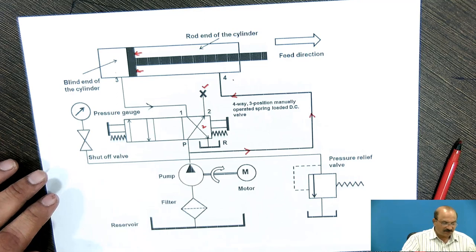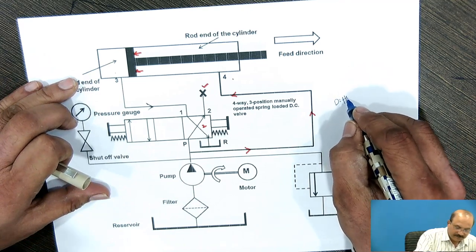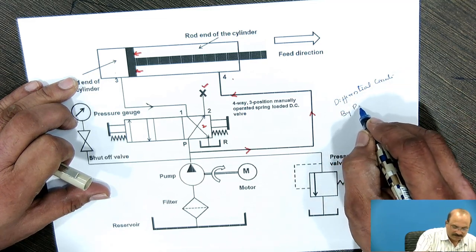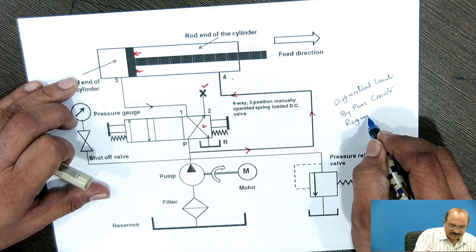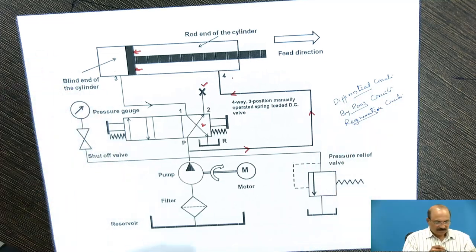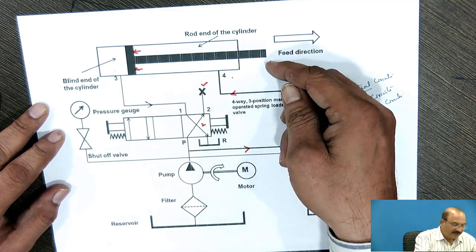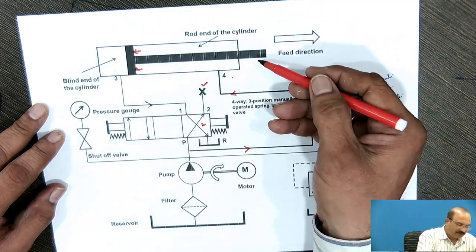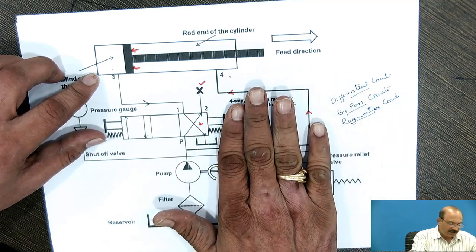In this regenerative circuit — also called a differential circuit or a bypass circuit, otherwise it is a regenerative circuit — we are going to be calling it by three names: the differential circuit, bypass circuit, or regenerative circuit. When it is an extension condition, the piston is moving in this way, and when it is a retraction position, the piston is moving in this way. Now in the next diagram, with continuation of the same figure, we have shifted to position 1.